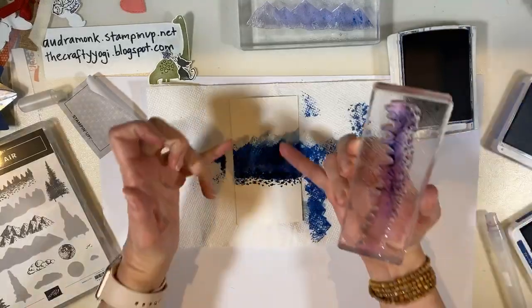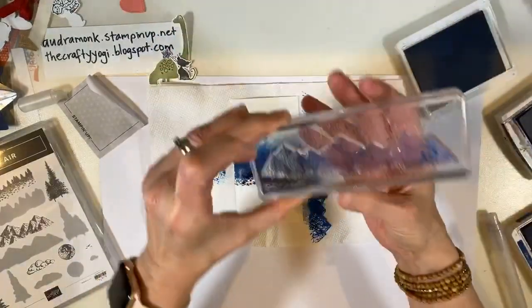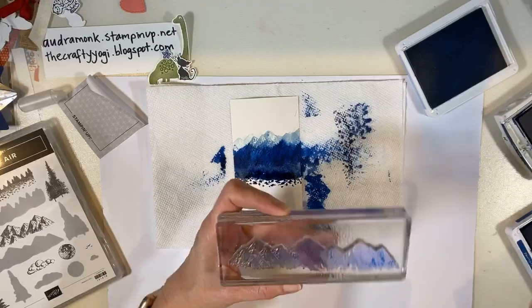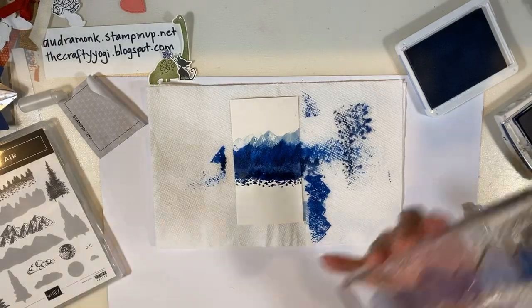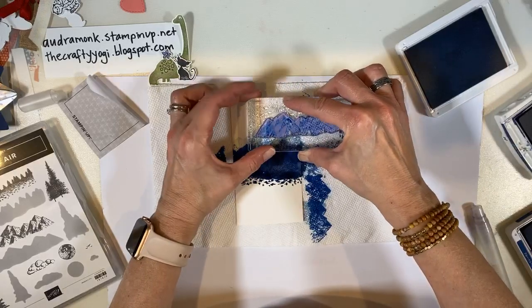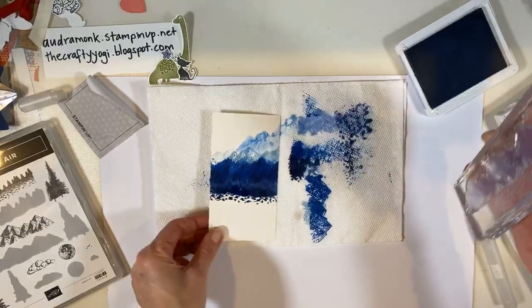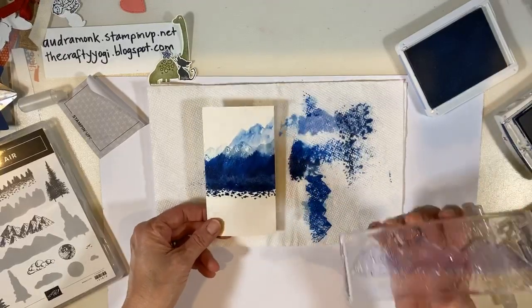I like that, but I feel like we should have a peak mountain. Let's go back to the really light color and try that out. Then we're going to set this aside and do another one with watercolor paper. We'll see if we can make at least one of them into something. I did a lot of water this time. We're going to let this dry and try some on watercolor paper.